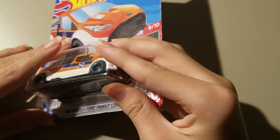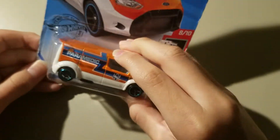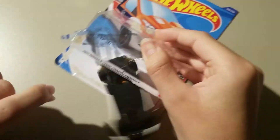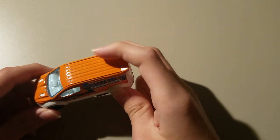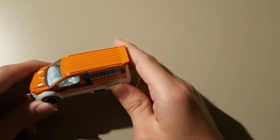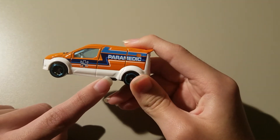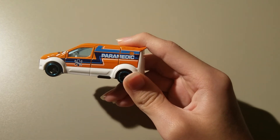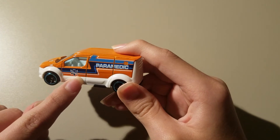Hello everyone, today we're gonna be unboxing Hot Wheels — this is the Hot Wheels Ford Transit Connect. I do like the orange color they got going, really nice and shiny in the daylight. On the side right here it says 'Paramedic,' and on the other side it says 'Hot Wheels.'